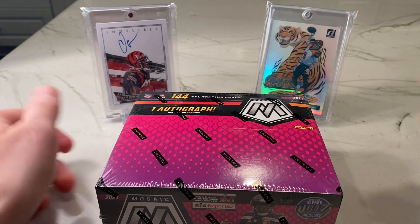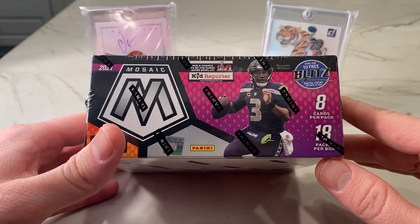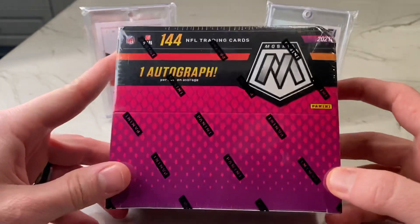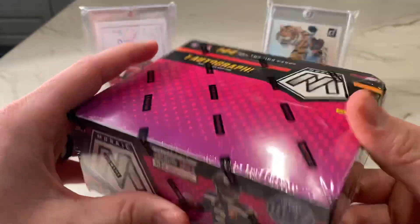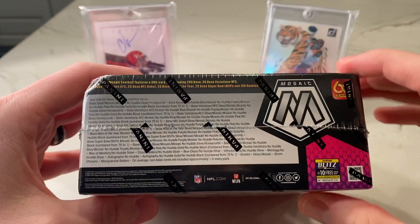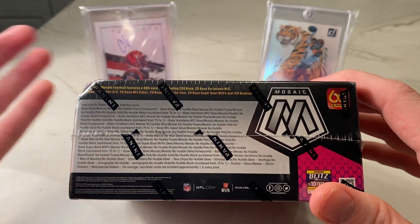Hey guys, what's going on? Thanks for tuning in tonight. Back with another video to do Mosaic No Huddle. This has 18 packs per box, 8 cards per pack. Unlike Hobby, it only has one autograph. But from what I've seen, I like the look of the autographs this year in No Huddle better than the regular Hobby. You can get honeycombs in here. Obviously no Genesis, which is exclusive to retail.